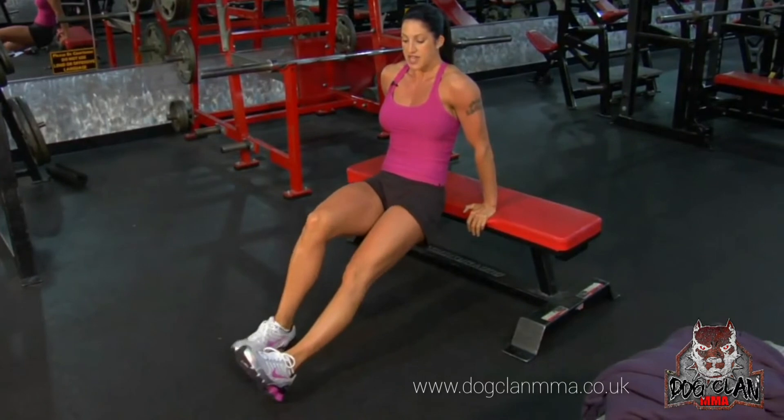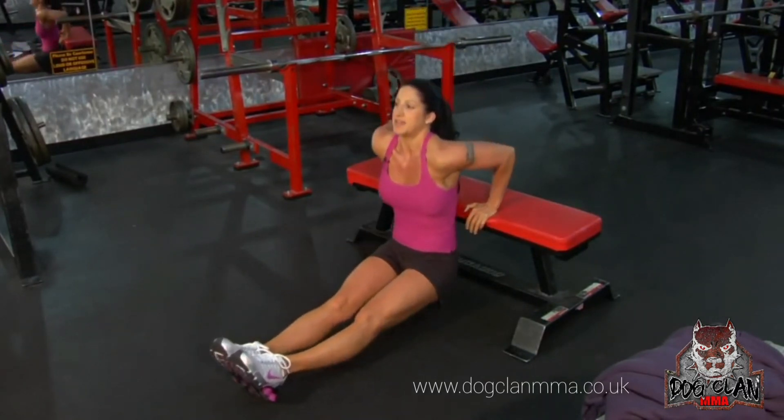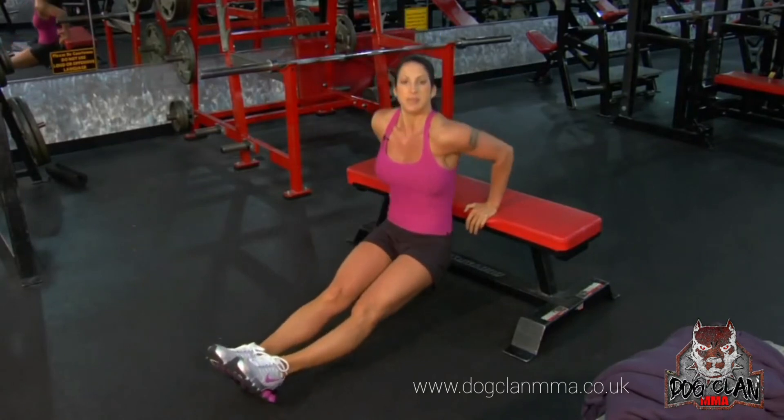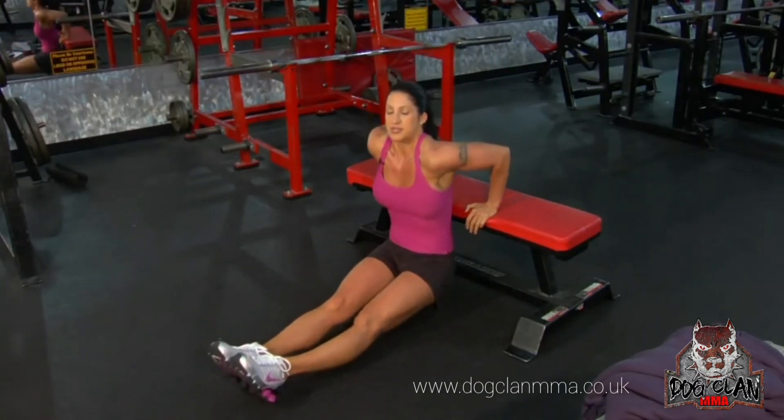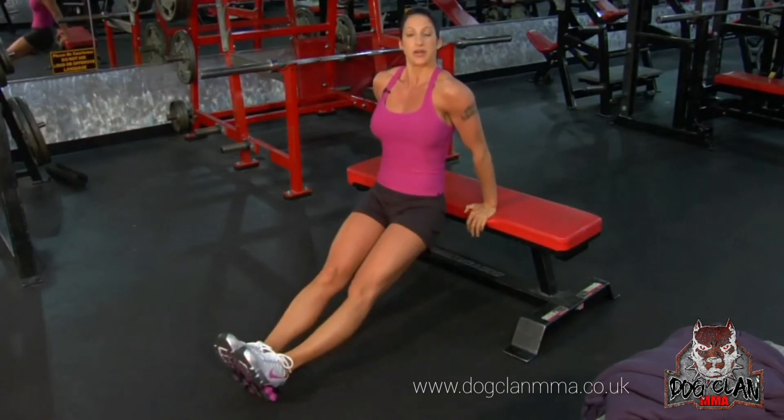Level three is the hardest level — you're up on your heels, my legs are completely straight. I'm coming down and up, squeezing my triceps. Up and down. My abs are tight, nothing else is moving except for my arms, and I'm squeezing. Triceps. Up and down.